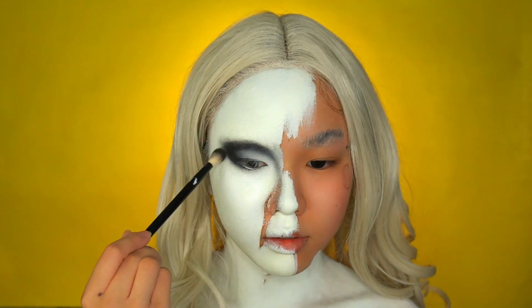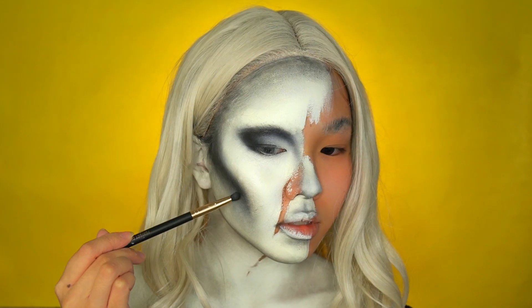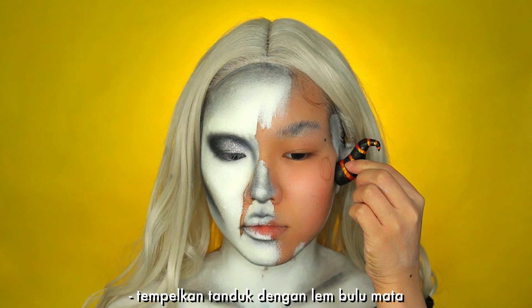Using white pencil liner on my waterline, black eyeshadow for the crease, and also shade your features. Next I'm adding glitter onto my eyelids.